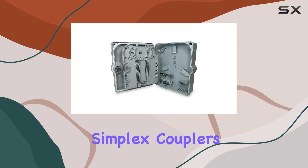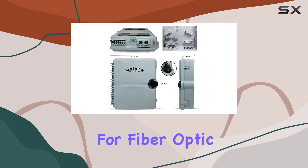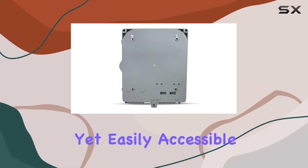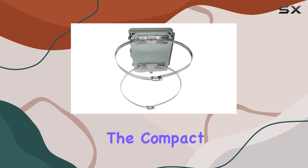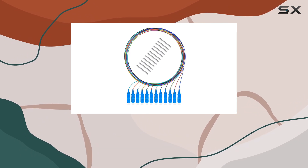What sets this enclosure apart is its thoughtful design. The panel features SC simplex couplers, providing reliable connectivity for fiber optic networks. Cable entry points are fully protected yet easily accessible, simplifying maintenance and modifications. The compact size and high-quality finish make it a standout compared to traditional metallic enclosures.